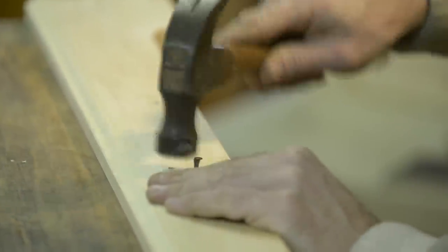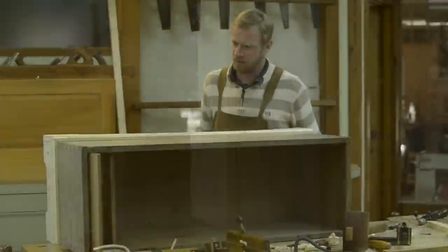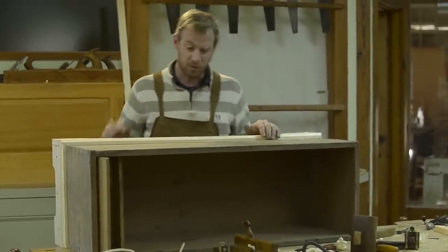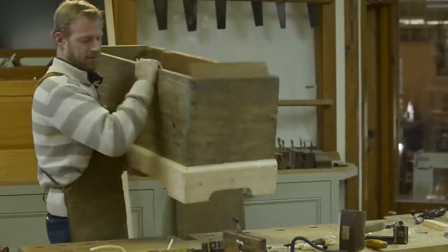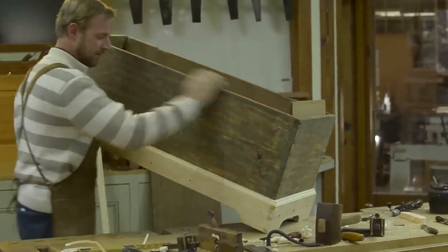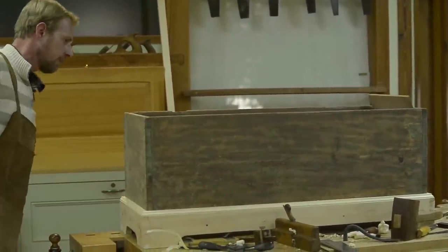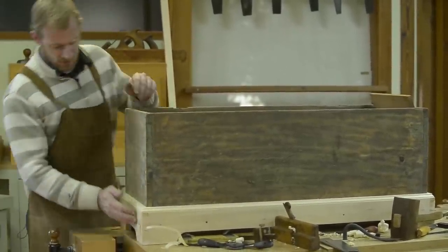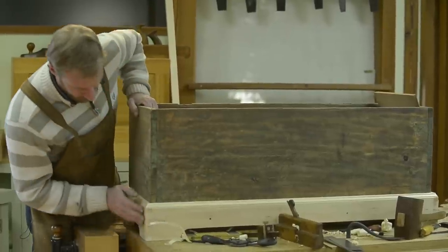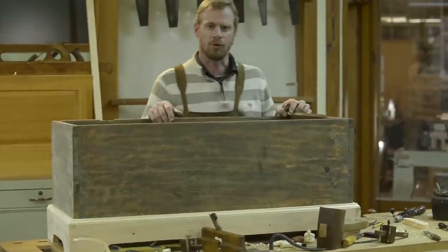Here we go. And there's the base. Hopefully we put the molding on the right side and not on the back side — but we did. Let's stand it up and place it here on the bench. There we have it. It sits nicely. I'm fairly happy with that. The next step, after this glue sets up, is to trim these dovetails just a little bit, trim some of the excess glue off. And then we'll turn our attention towards hinging the top.